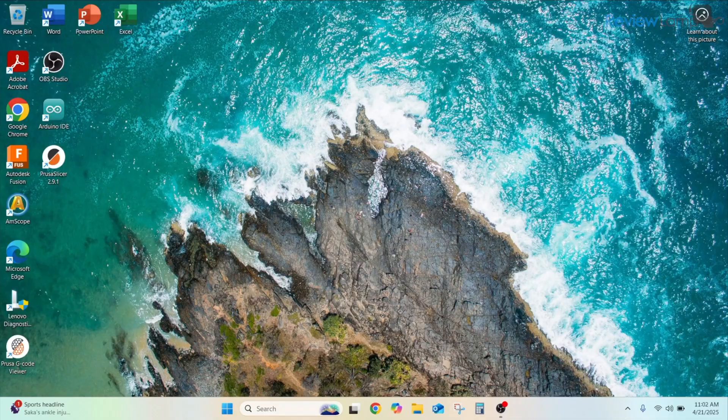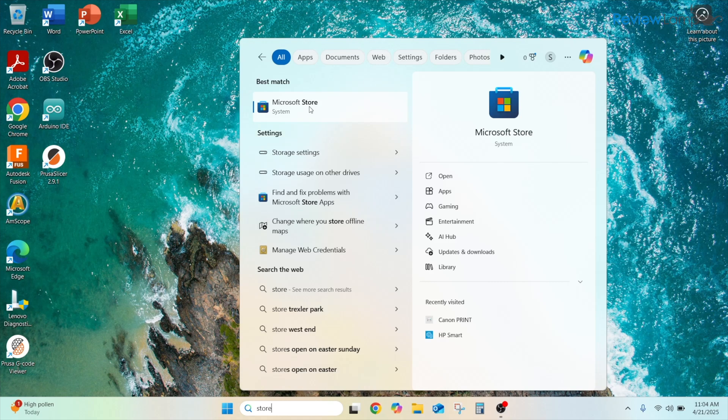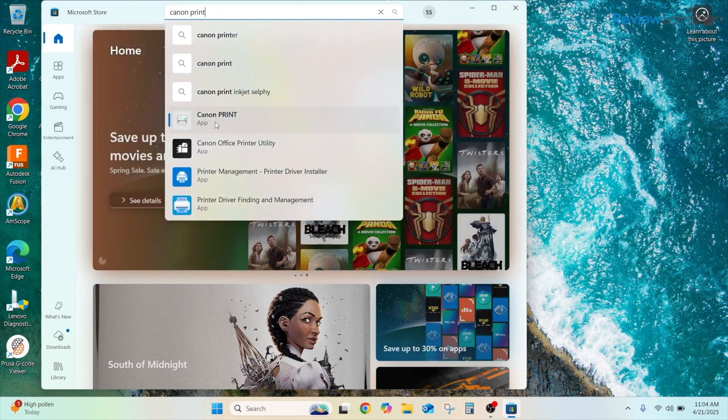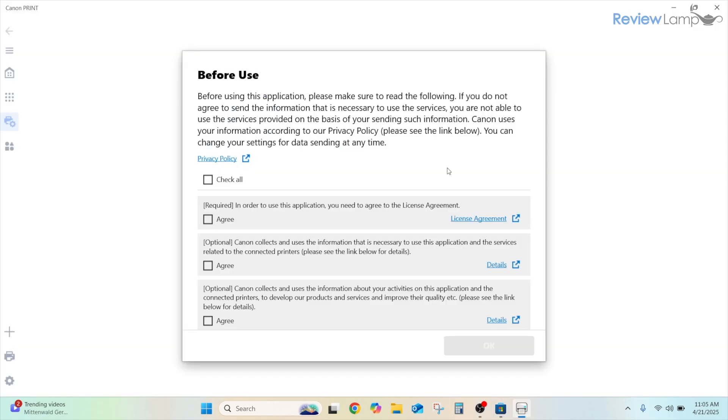Once setup is complete via iPhone, setting up on a Windows computer is simpler. Ensure your Windows computer is connected to the same Wi-Fi network as your printer. Search for the Microsoft Store in your taskbar search bar, open it, and search for Canon Print. Click the Canon Print app in the results and click Get to install it.